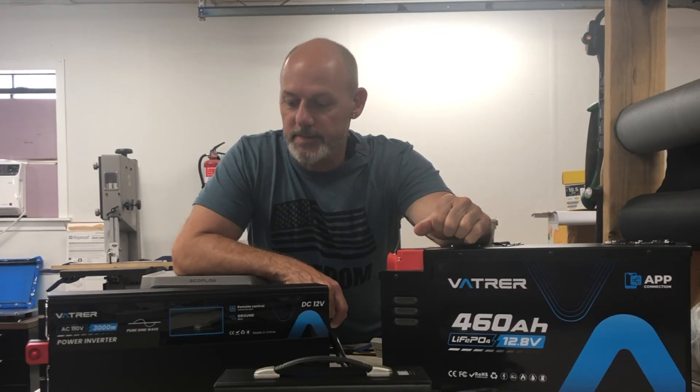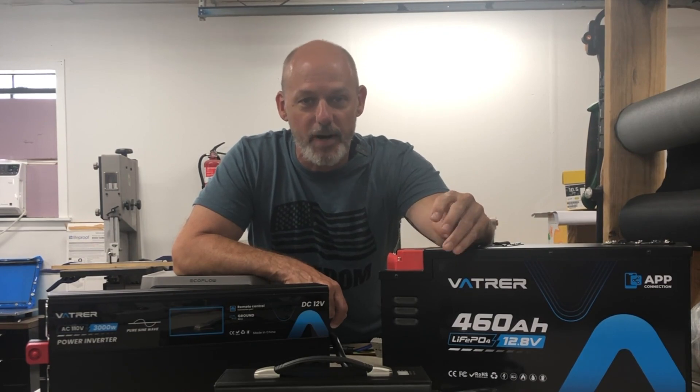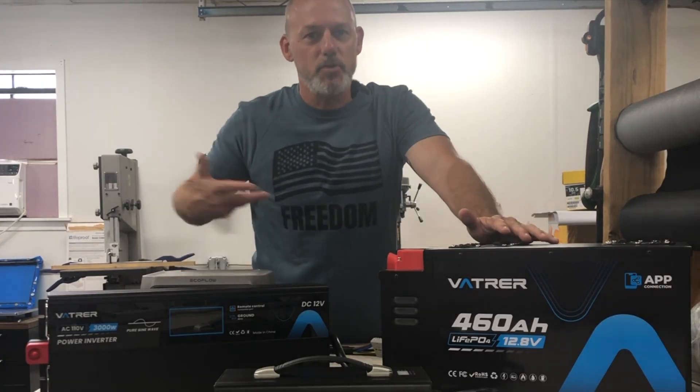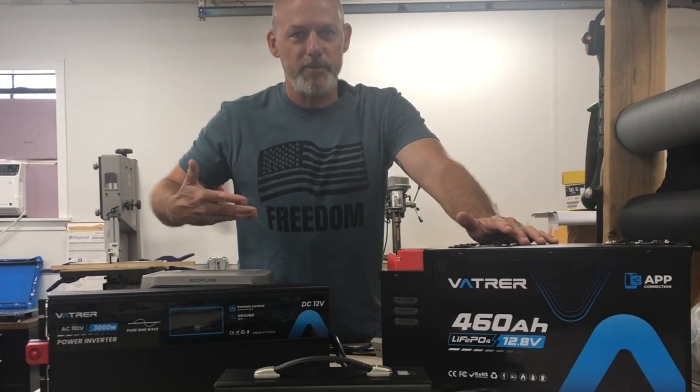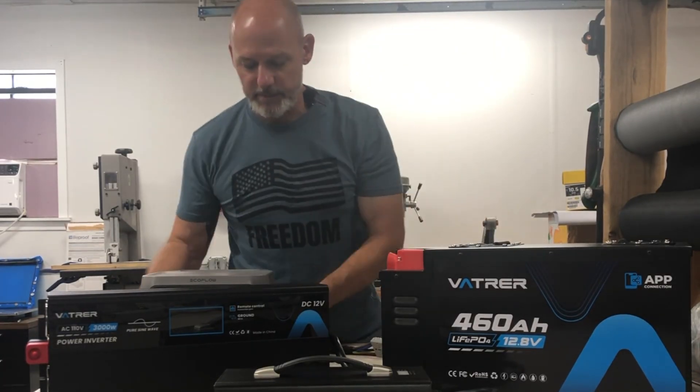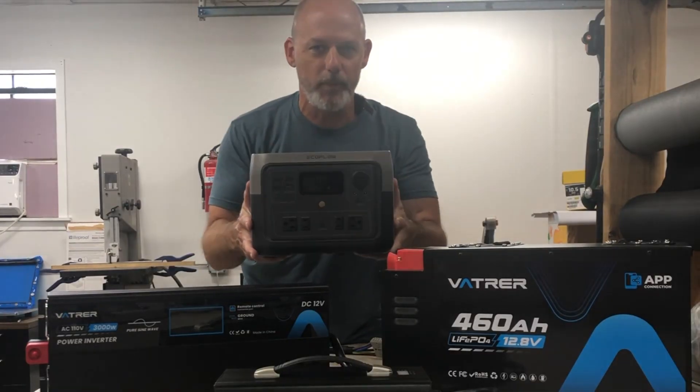Today we are talking about doing stuff off-grid. I have tried solar solutions in the past because I love solar — I love the freedom that solar gives you, and I've tried these little power stations like this EcoFlow.